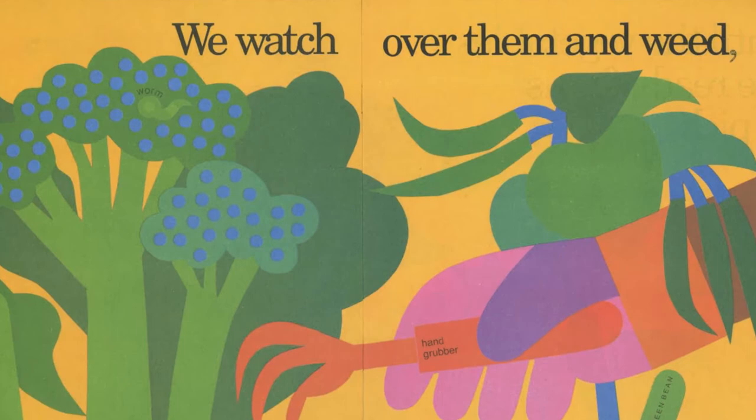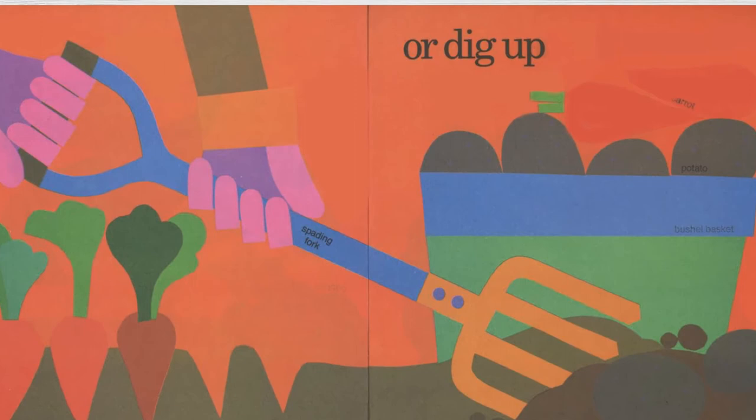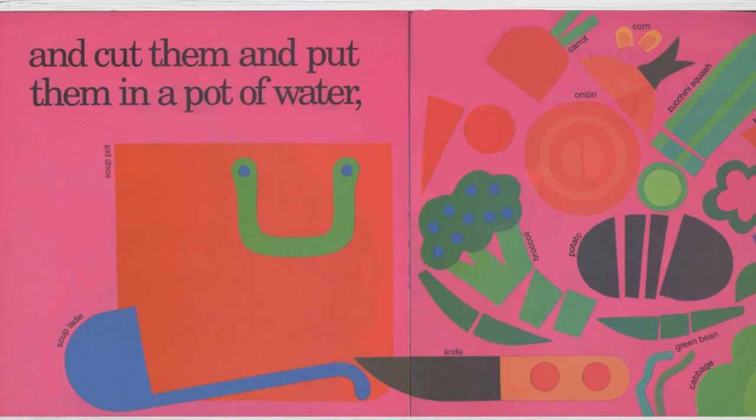We watch over them and weed until the vegetables are ready for us to pick or dig up. And carry home. Then we wash them and cut them and put them in a pot of water.